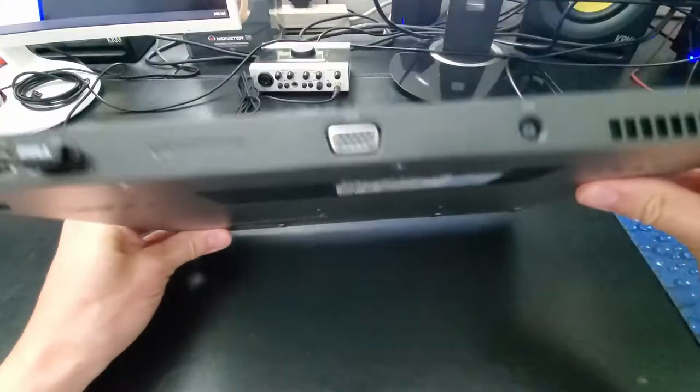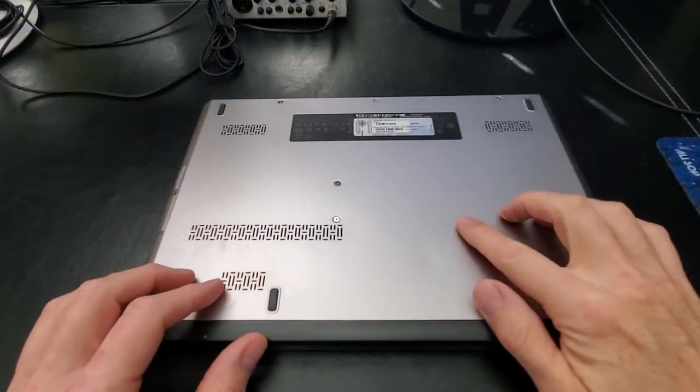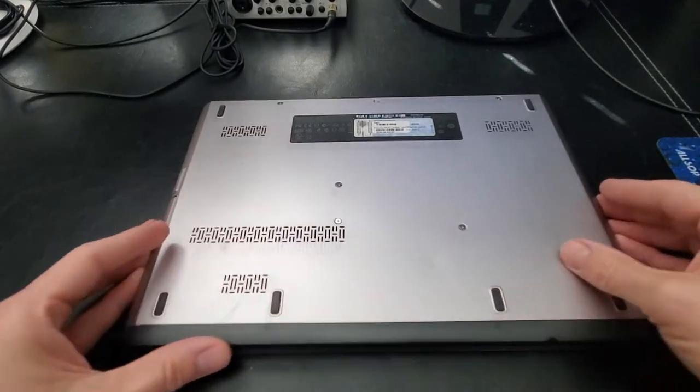The only tool you're going to need is a small Phillips head screwdriver. Let's go ahead and start by removing all the screws on the back.